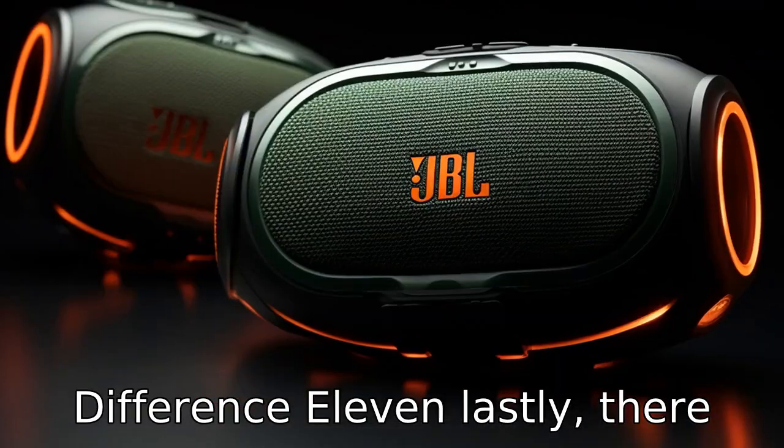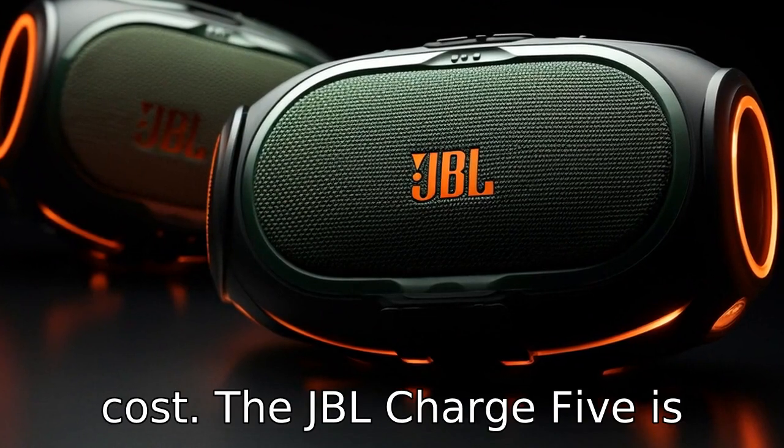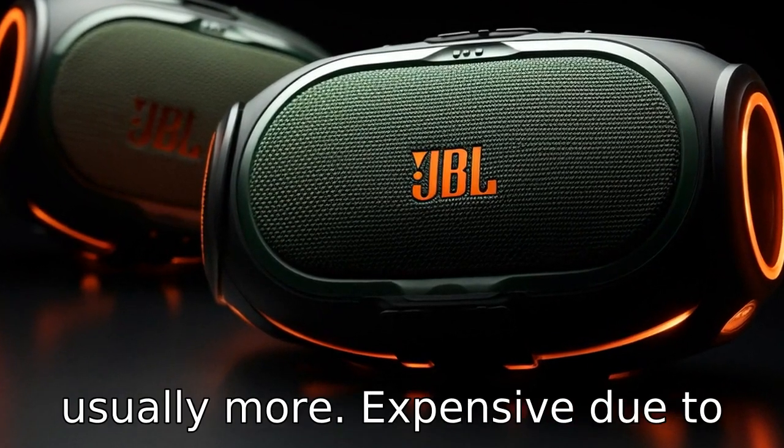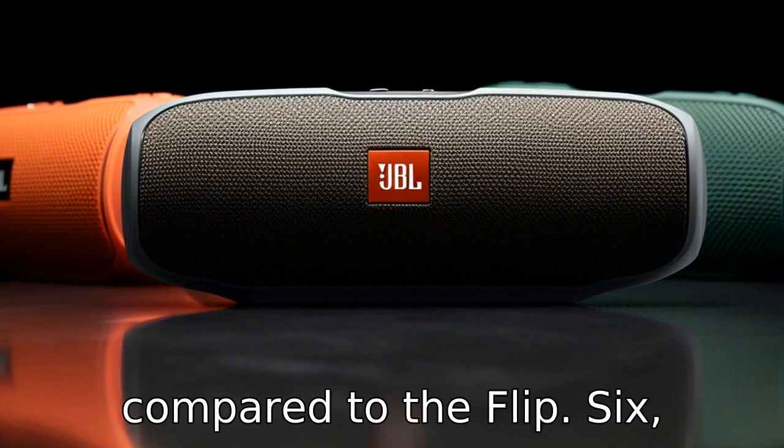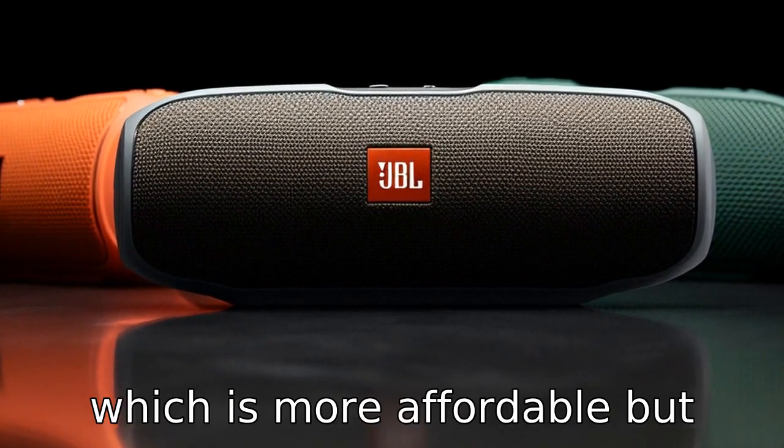Difference 11: lastly, there are slight differences in their cost. The JBL Charge 5 is usually more expensive due to its additional features and enhanced capabilities when compared to the Flip 6, which is more affordable but offers fewer features.